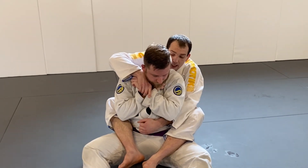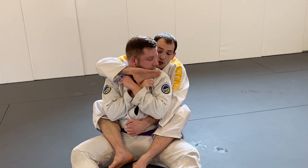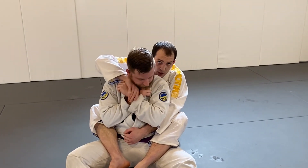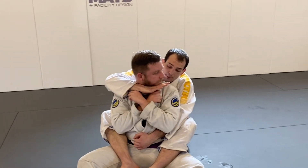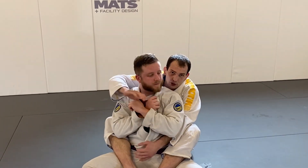From here I might even grab his hand just to make him think I'm trying to hand fight and not choke. Once I'm ready, I open my hand and turn his face with all my fingers. It doesn't seem like it would be very strong, but it is. From there I'm able to slide my thumb inside the collar and go for the choke.